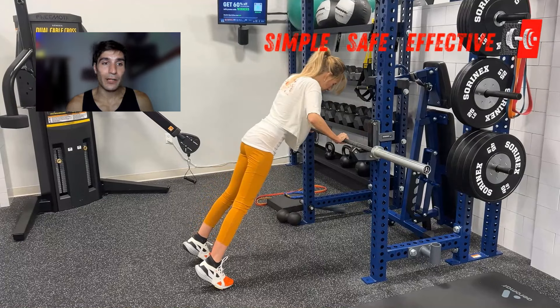Today we're going to be talking about how we can use the hands elevated pushup to safely and effectively be able to eventually do a pushup all the way down on the ground. In this version, I call this the hands elevated pushup on a barbell.